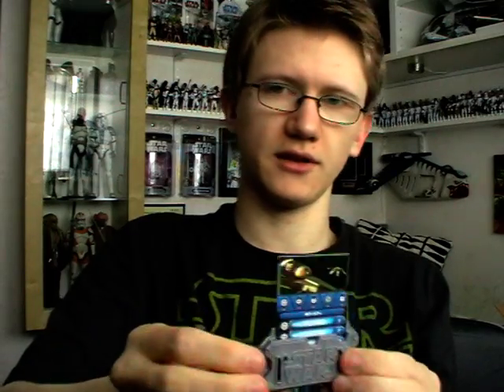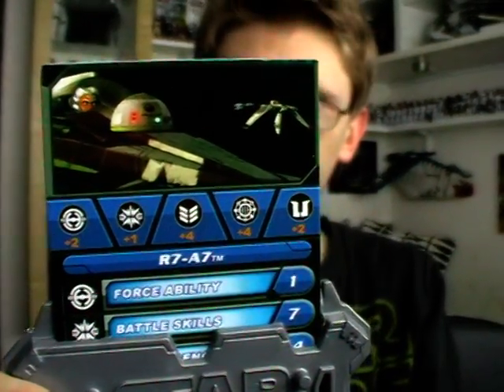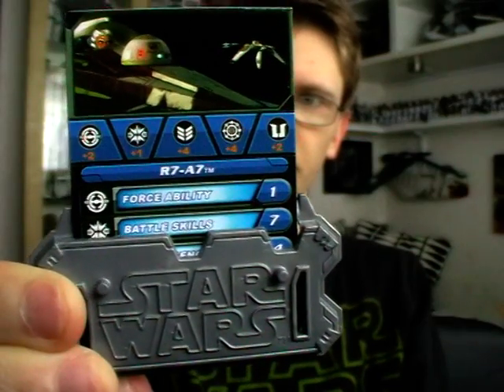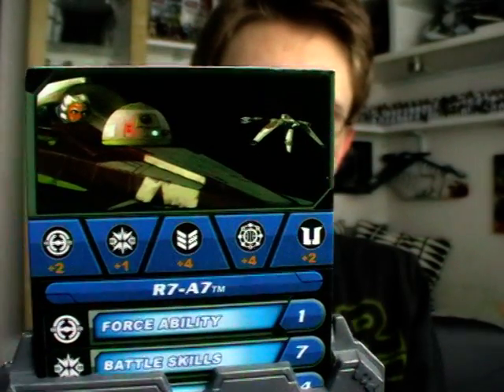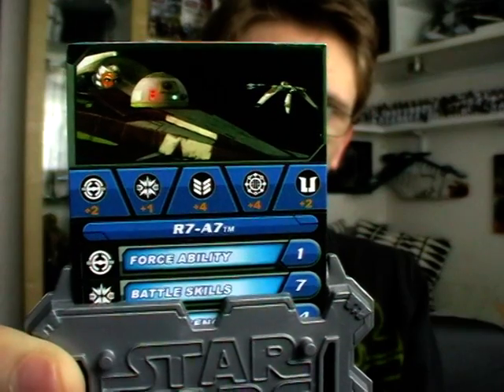Before I give you a look at the figure, we're going to take a look at the standard battle game card and display stand that these figures come with. As you can see it's the same image that's on the card back on the battle game card, and obviously it's the same stand that we get with all of these figures. That is R7-A7's battle game card and display stand.